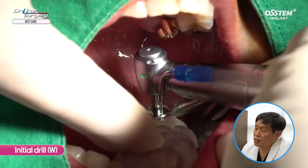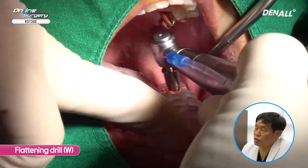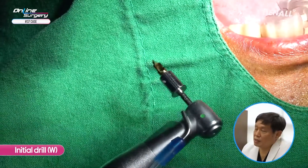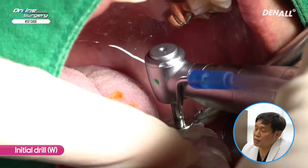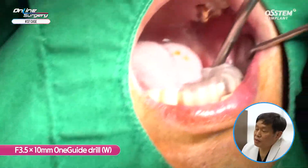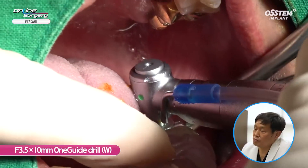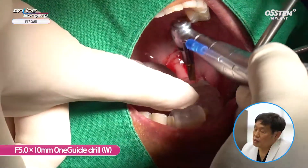I planned for placing the implant deep. If the initial drill doesn't go in full length, you can use a flattening drill to prep the superior part. The flattening drill is used and I check whether it's achieving full-length drilling. Then initial drilling is done again in full length. If the initial drill does not go in fully, use the flattening drill. Then the 3.5 by 10 mm one guide drill is used with pumping action, followed by the 5.0 by 10 mm one guide drill.